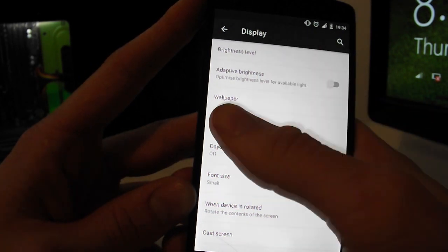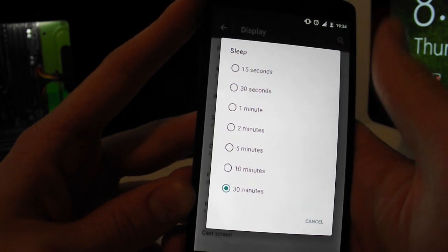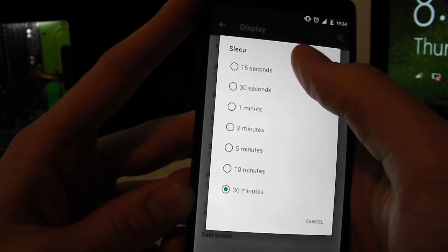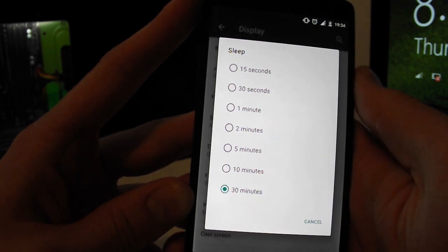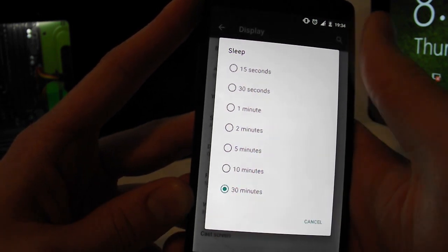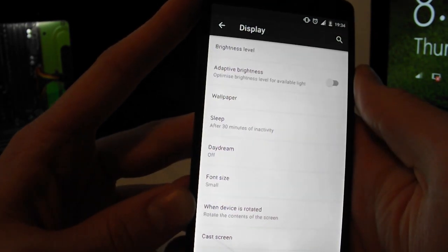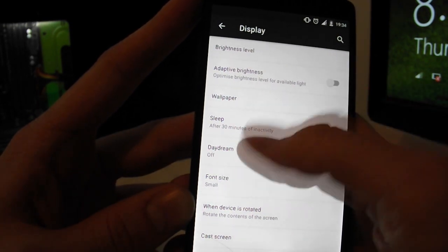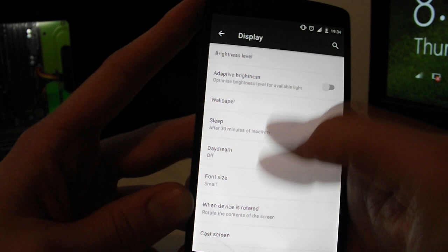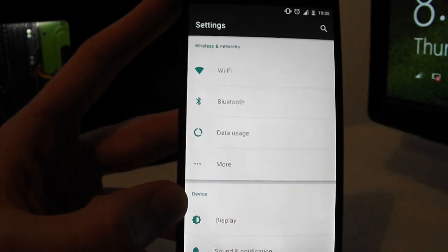Second tip: make sure your sleep timeout is set as low as possible — ideally 15 seconds — so your screen turns off as much as possible and you get longer battery life. Also turn off Daydream underneath; that's just unnecessary battery drain.